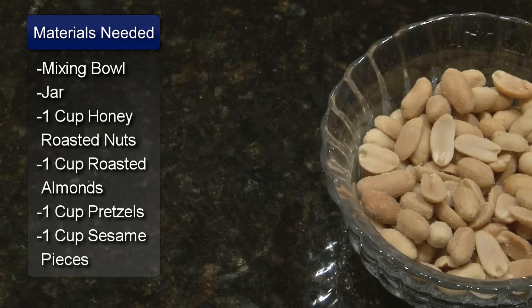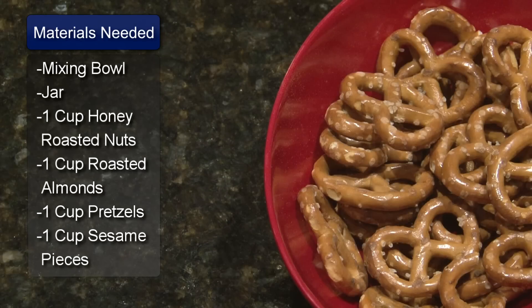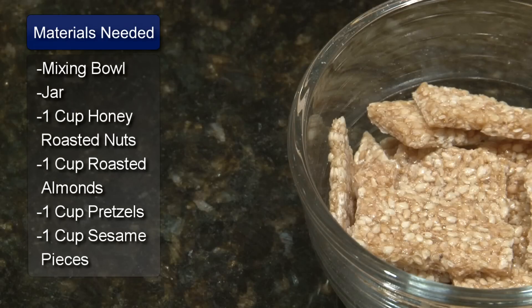The ingredients for this trail mix are 1 cup of honey roasted nuts, 1 cup of roasted almonds, 1 cup of pretzels, and 1 cup of sesame pieces.